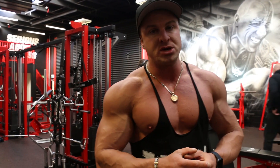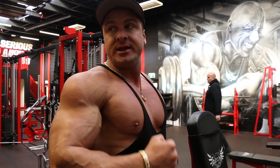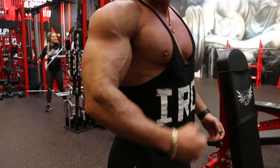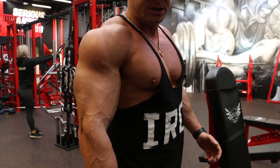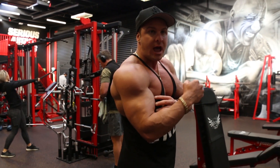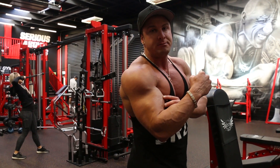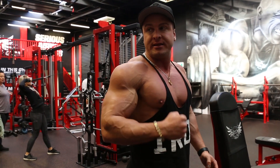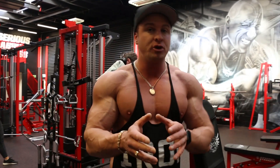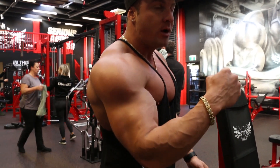When I'm performing my dumbbell hammer curls, I like to bring my elbow forward a little bit on every single rep. As you notice here — if I go like this, yes, I'm working the bicep — but what I personally like to do is bring my elbow forward just a little bit. That helps me get a better squeeze of the bicep muscle instead of just doing it back here. So next time you do your hammer curls, try that technique: bring your elbow just a little bit forward on every single rep.